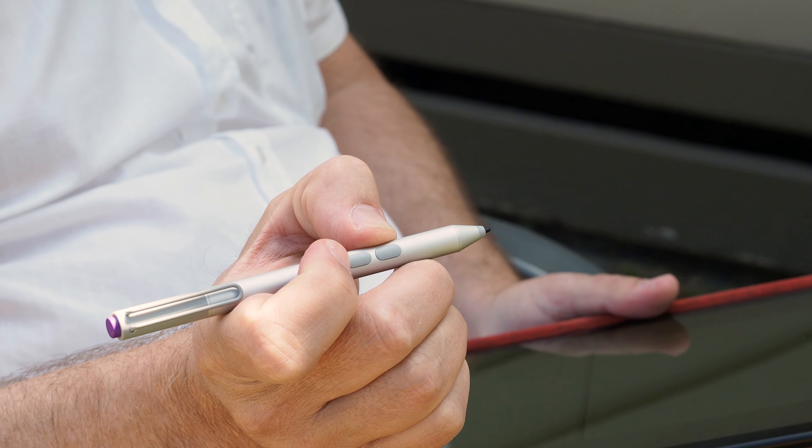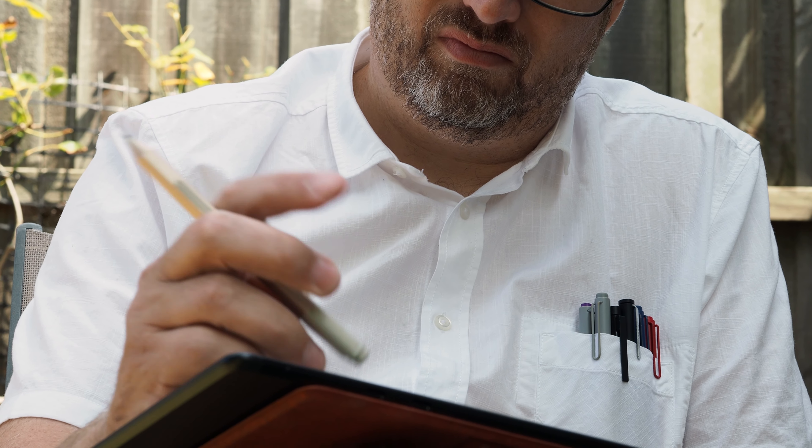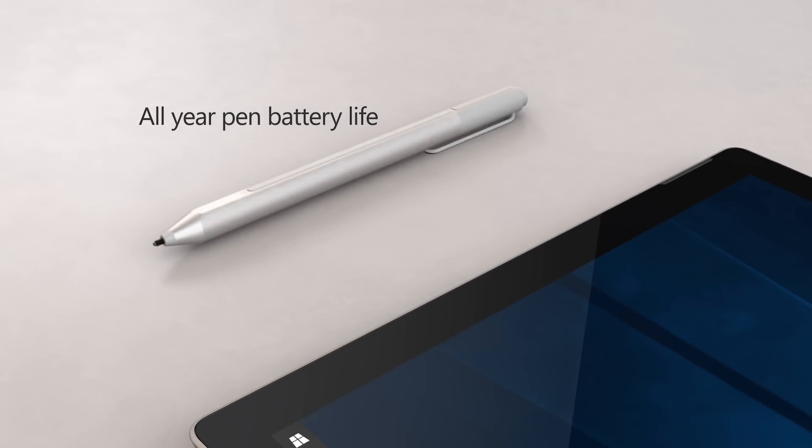The Surface Pro 3 pen had two buttons on the side — one for erasing and the other for right clicking or lassoing content, depending on the app. When the Pro 4 came out with a new pen, it had an eraser on the back and it was a great pen with a magnetic attachment, four times the battery life — 12 months up from three — and a new pen tip system.